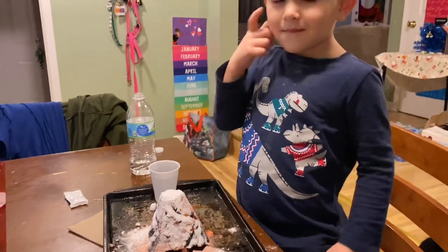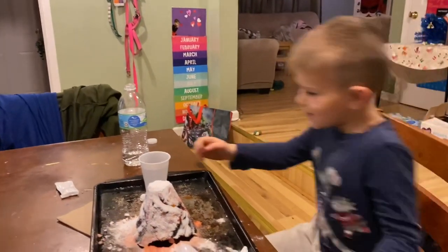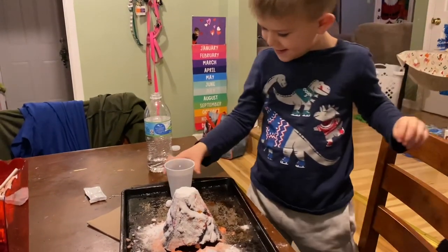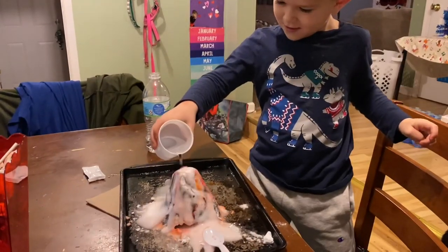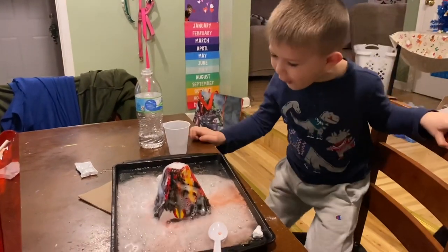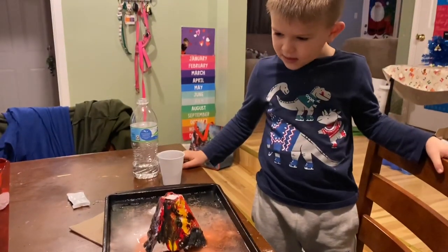All right, so now it's not water. It's baking soda and vinegar. So pour the vinegar over the volcano. Whoa! It was white. It was white.